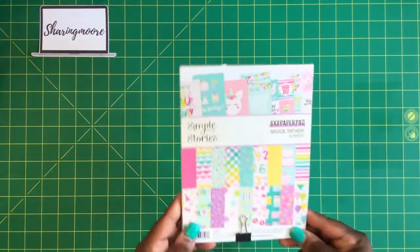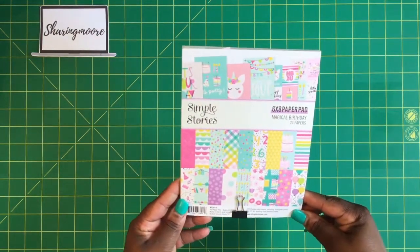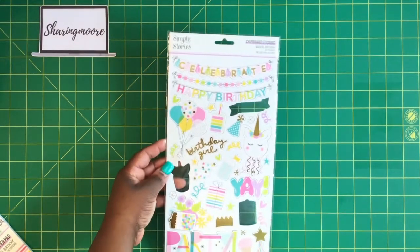Hey y'all, welcome to my channel! Thank you so much for stopping by for another video. I want to share a birthday tag flip that I created using the six by eight Simple Stories Magical Birthday collection. I also used some of the chipboard stickers from this collection.